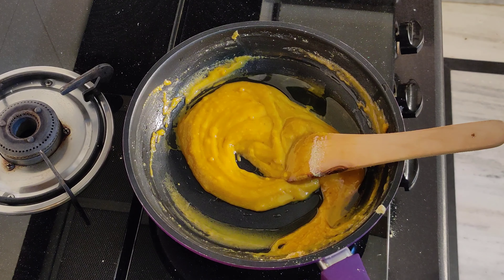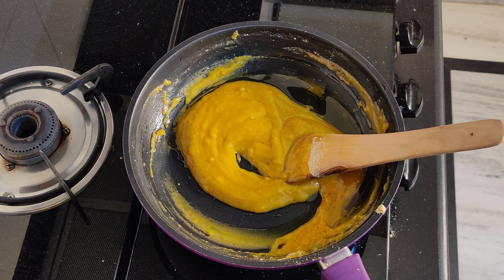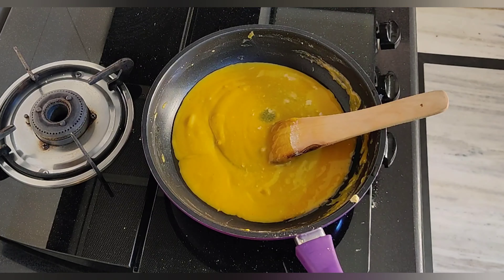Once the sugar is melted, we will add the next ingredient, which is the besan that we have already roasted. Add it in and mix it well.